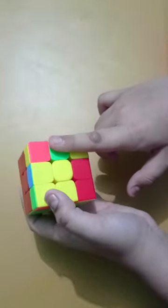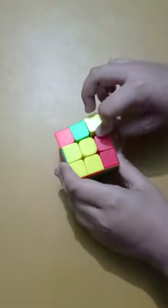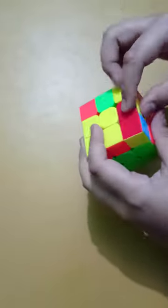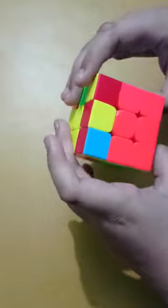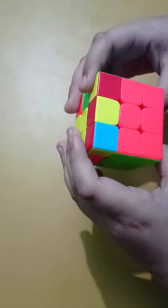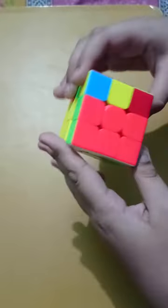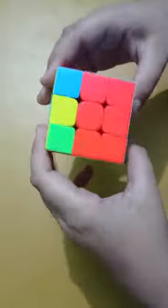If your cross has only one or three edges, it is unsolvable and you have to remove and reinsert an edge. Here we have the L position, so I will send the right front layer, flip the front layer once, then do the right algorithm and place the edge back. This forms a horizontal line.